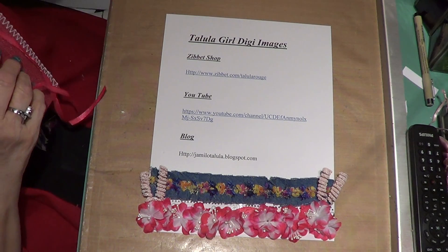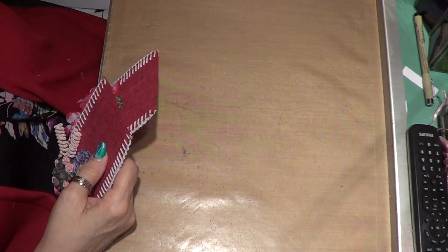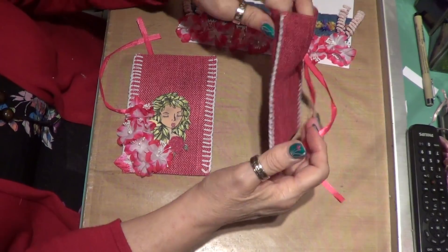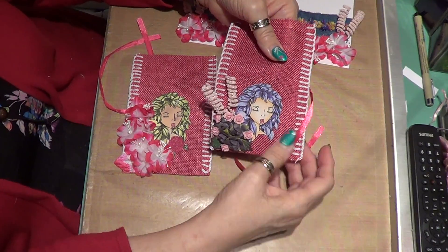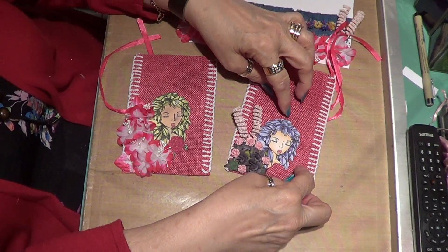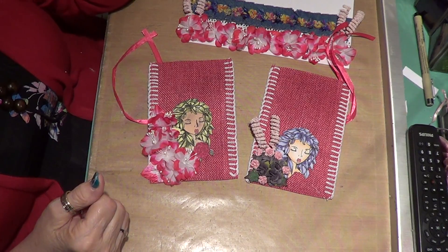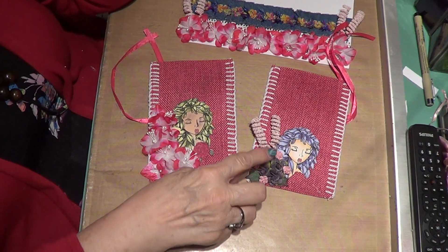Now what I did do was a couple little tiny projects for Mother's Day. These are bags that I got at Michaels — little gift bags. I'm going to put some jewelry in them. I did two bags: one's for my daughter-in-law, one's for my mom. I decorated them with some little flowers on each side.